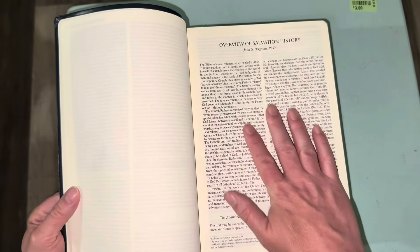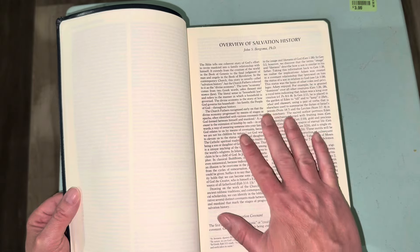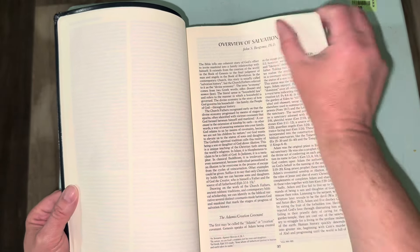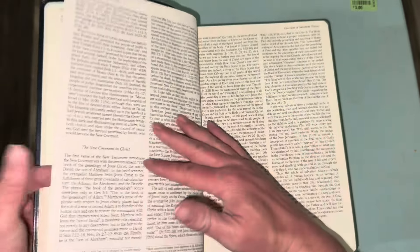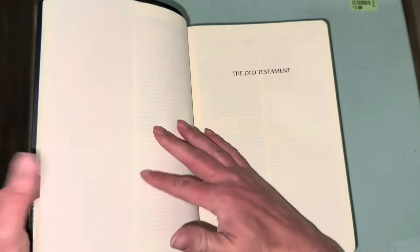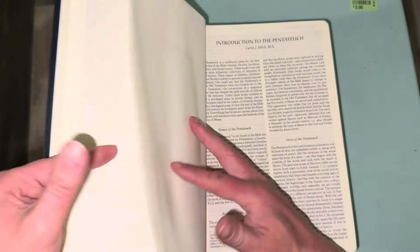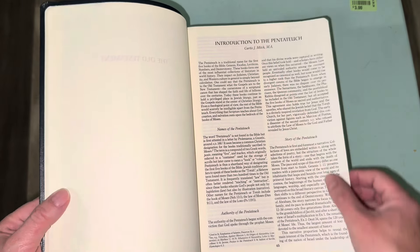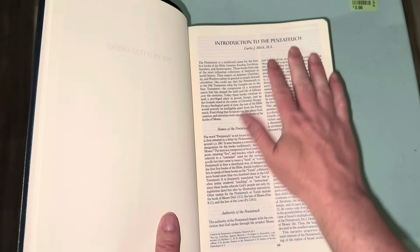Then we get to the Old Testament title page — really nice font. Then we have an introduction to the Pentateuch. Pentateuch is Greek meaning 'five books,' referring to the books of Moses. This will explain the names of those books and how they came to be part of the canon.